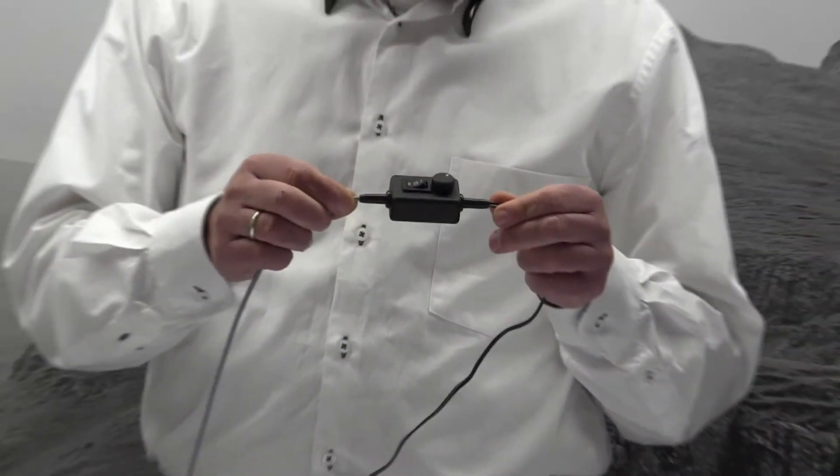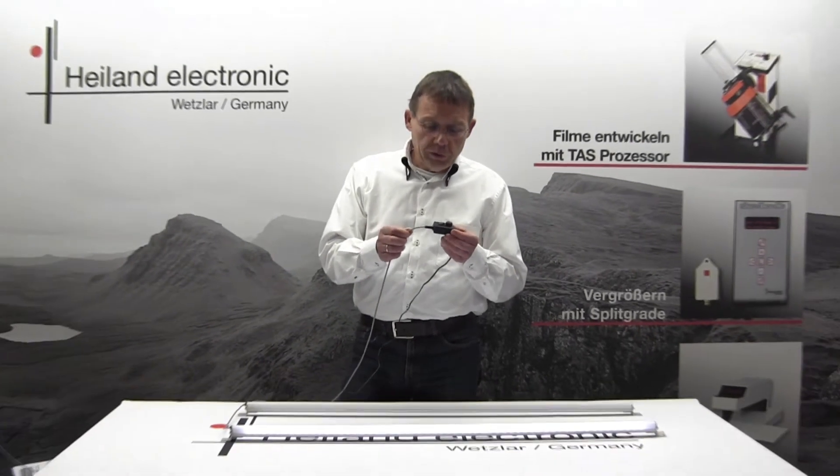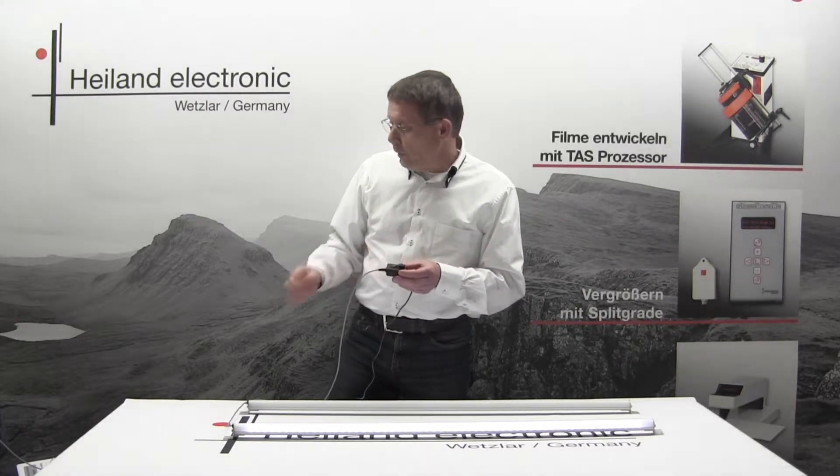The box is connected by two cables, each with a length of two meters — one side to the lamp and the other side to the power supply.